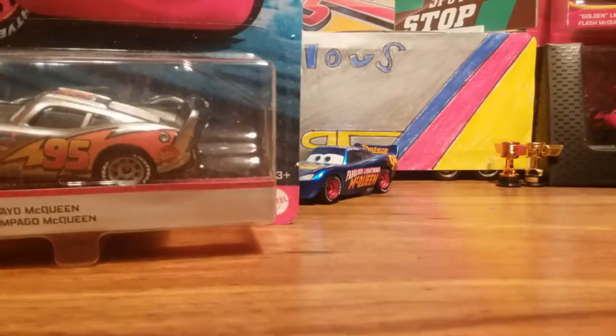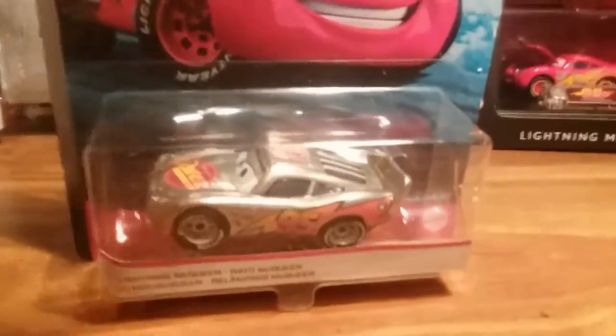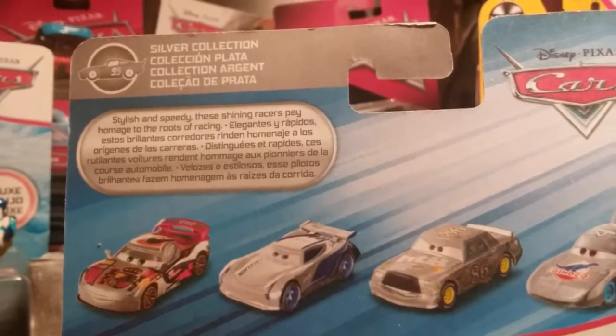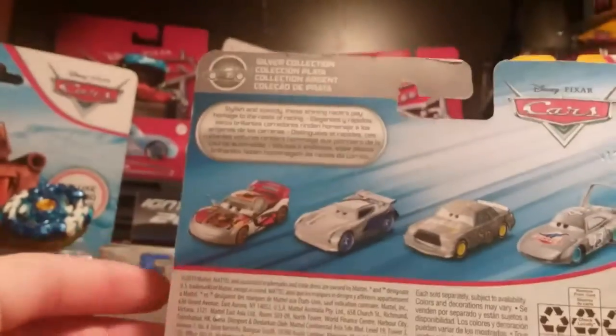Let's get into the root of this. It's the blue desert background, the silver die-cast series. Inside McQueen, you flip it over and you see Go Camaro, Jackson Storm, Chick Hicks — and you guys remember Chick Hicks and the King. These shiny racers pay homage to the root of racing.